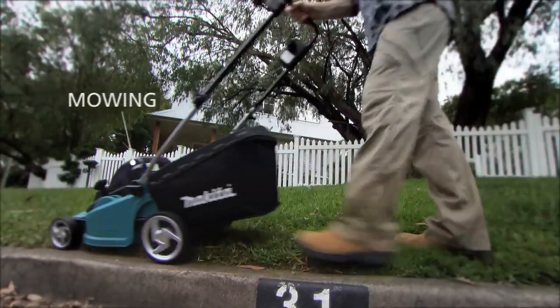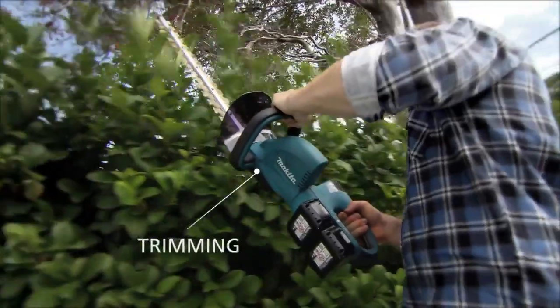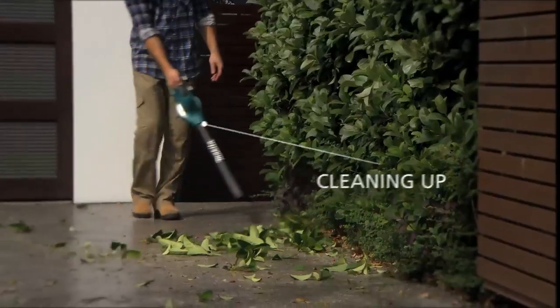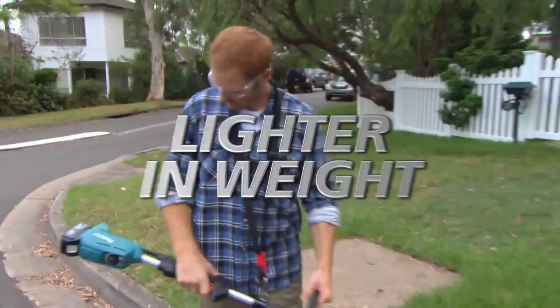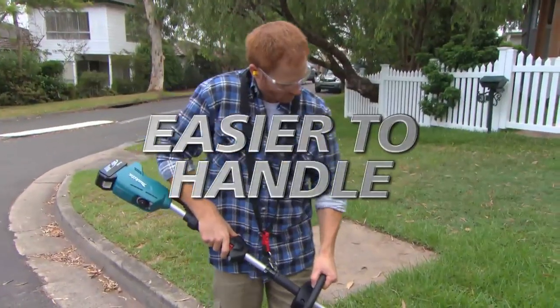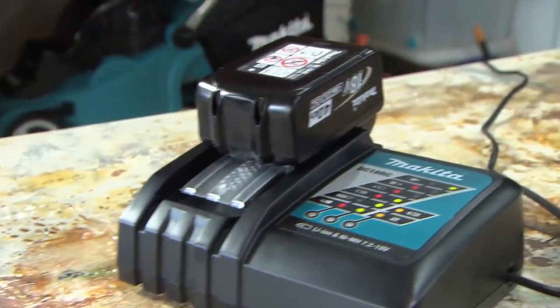Mowing lawns, taming the undergrowth, cutting back trees, trimming hedges or cleaning up. Need a more compact tool that's lighter in weight and easier to handle but can still get the job done? Then the Makita 18 volt range is for you.